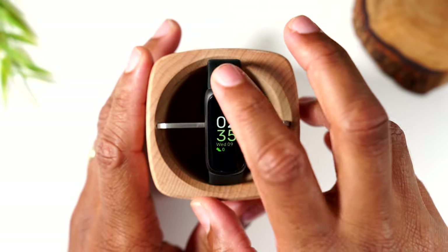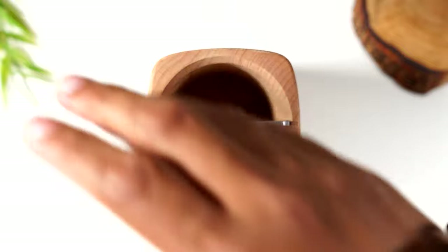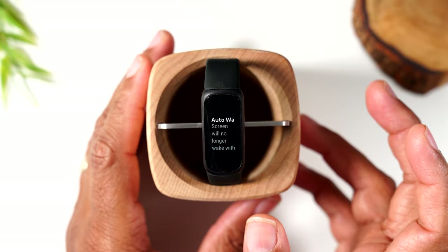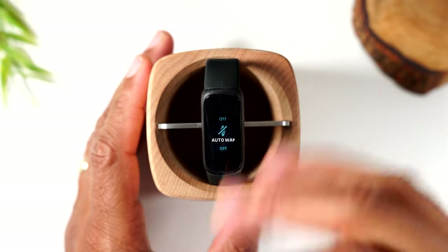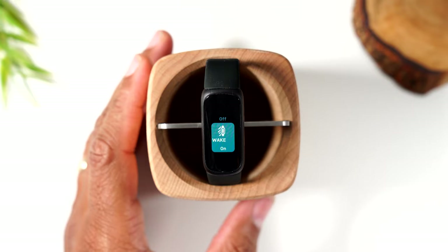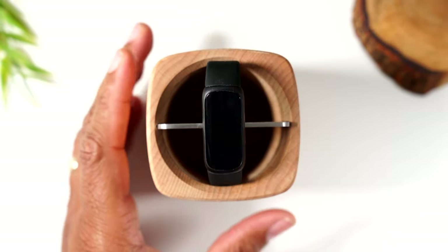Auto wake means that when the Fitbit is on your wrist, turning your wrist will bring the screen on. If you don't want that, you can simply turn it off — then you'd have to tap the main screen or press the side buttons to turn it on. That sounds tedious, so I would keep auto wake on. It just makes it easier.